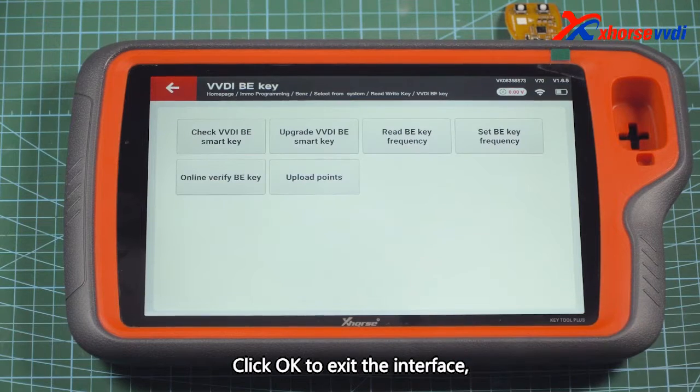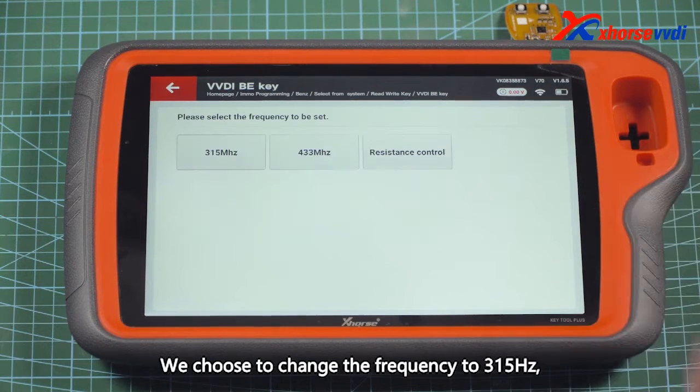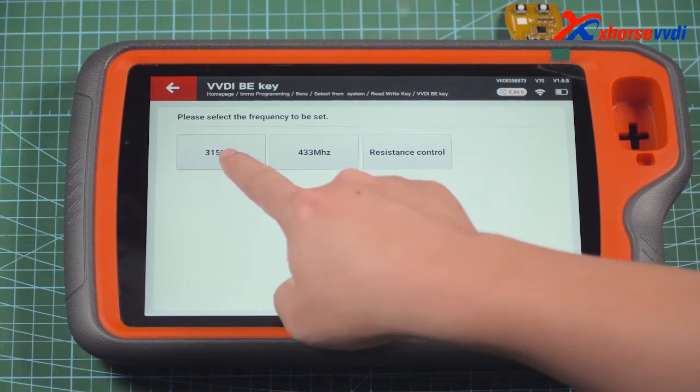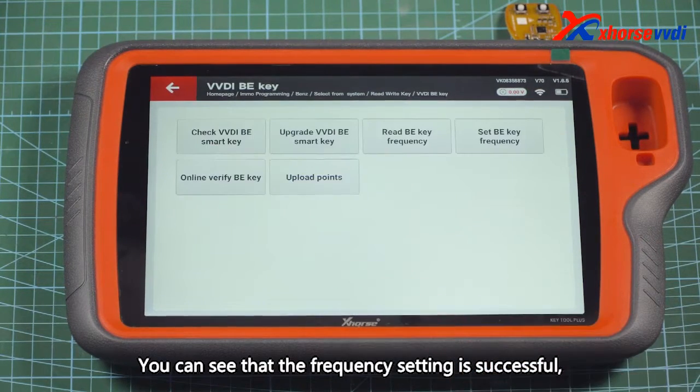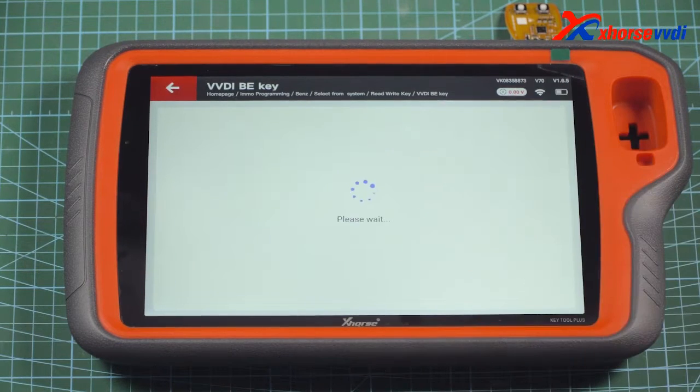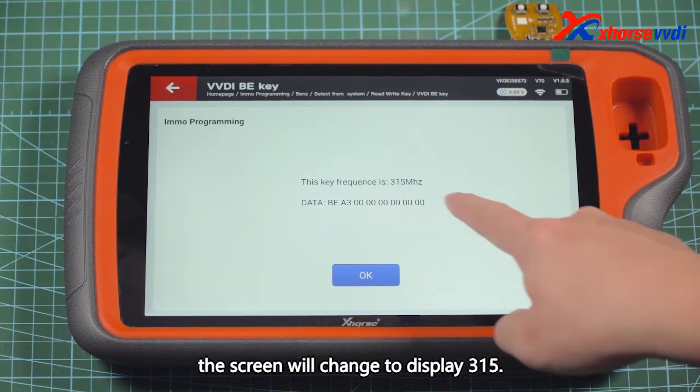Click OK to exit the interface. We choose to change the frequency to 315Hz. You can see that the frequency setting is successful. Let's read it again — the screen will change to display 315Hz.